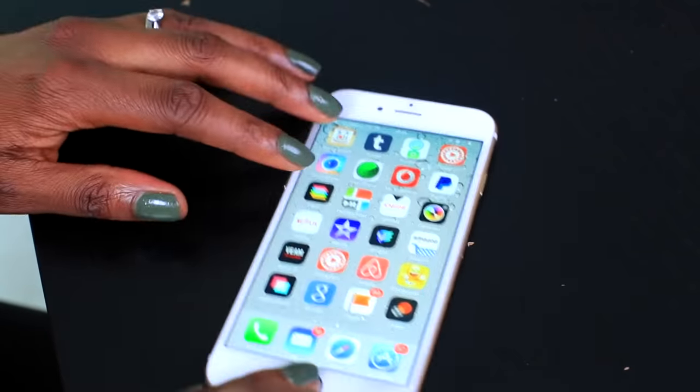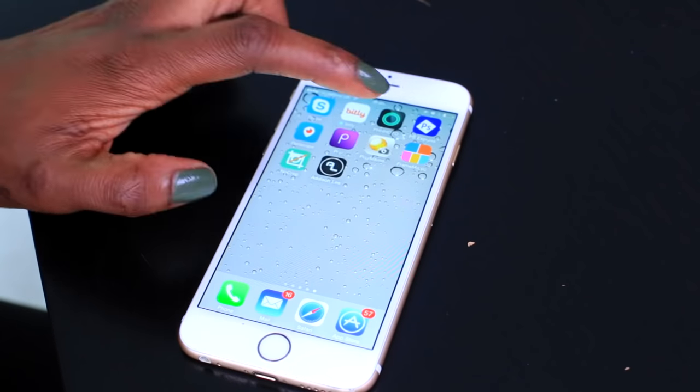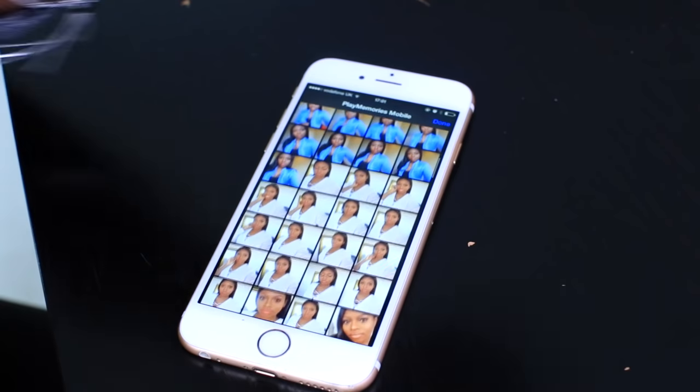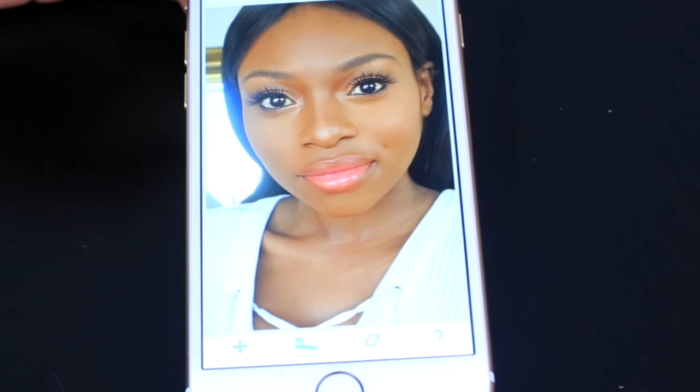When it comes to taking photos on the Sony, the first thing I do is pick the photo from my camera and transfer it via Wi-Fi to my iPhone using an app called Play Memo, where I can view all the transferred images. Once it's on my iPhone, I go through the same editing steps I normally would.